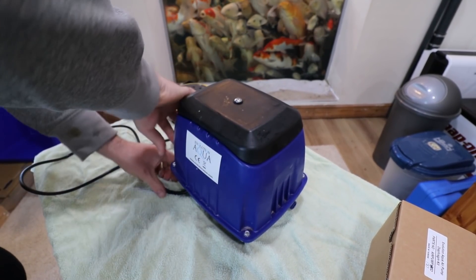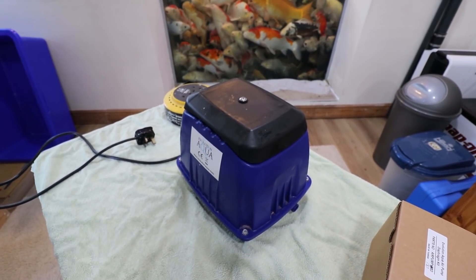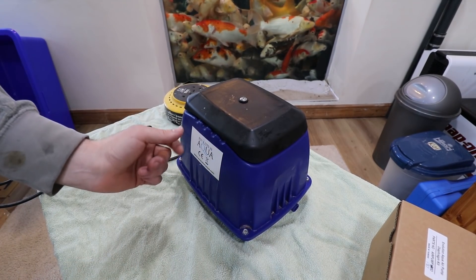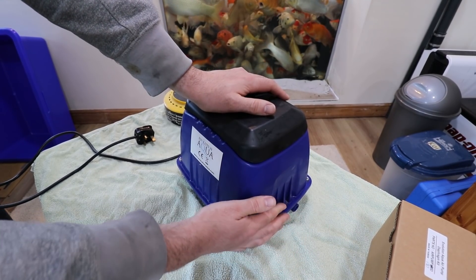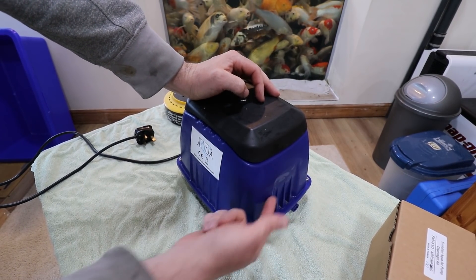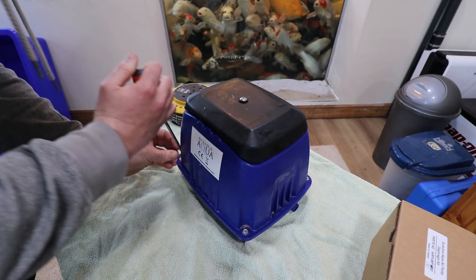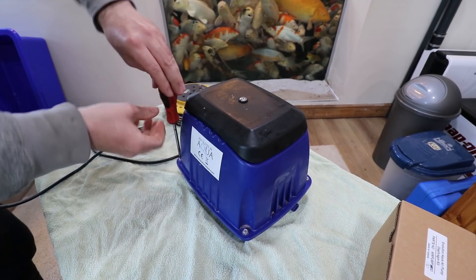With some air pumps I've come across before — and I've never actually changed the diaphragm in this one so it's new to me — sometimes you can get a little rubber bung that's in it, and if you close the air off so it's blocked, sometimes it can blow out that bung, or there'll be a rubber pipe inside that can blow off. But I don't think that's what's happened with this.